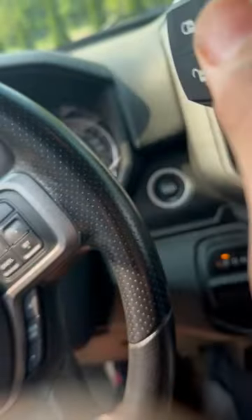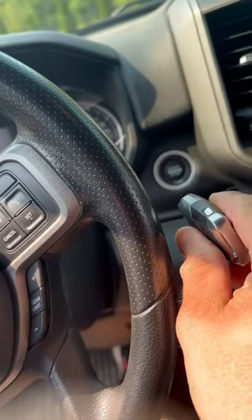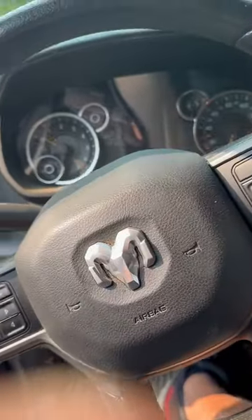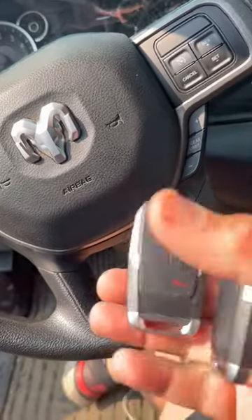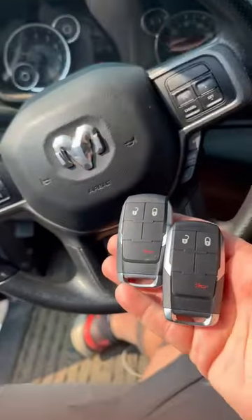Anytime the battery is dead, use the fob — push it up against the push-to-start button in order for the remote to sync in. Thanks for watching guys, 2021 Dodge Ram 2500.